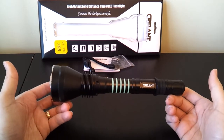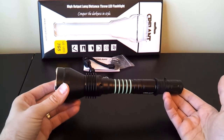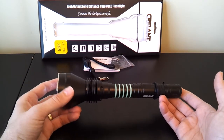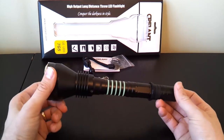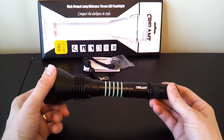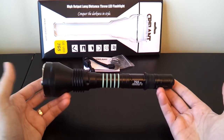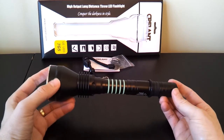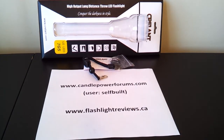All in all, not much has changed in terms of its functionality or usefulness. The beam is basically exactly the same, the output is the same, the throw is the same, but there are some nicer physical touches on the build — higher quality overall, although I'm personally disappointed to see the lack of anodized screw threads and the traditional triangular cut threads. In all other regards, this does seem to be an upgraded physical build. For more information about the light and how it performs compared to others, please see my full flashlight review at CandlePowerForums under the username self-built, or visit my personal website at flashlightreviews.ca. I hope you found that useful. Thanks.